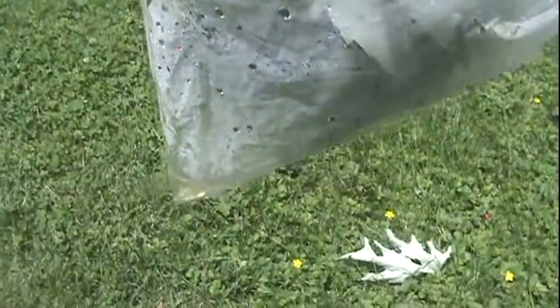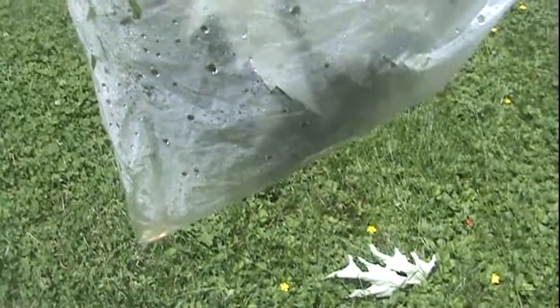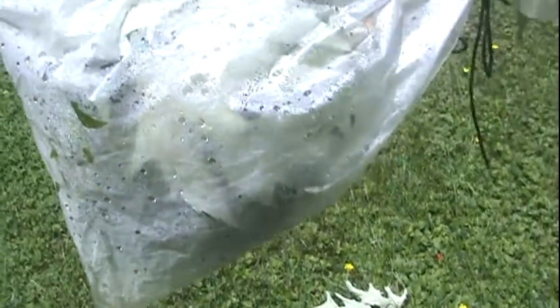It's been about an hour and 19 minutes, so let's take a look at what we got. I don't know if you can see, but there's a lot of condensation on the inside of that bag, and way down at the bottom there's a little bit of water. So it is working — might take all day to get half a cup of water, but it's working.